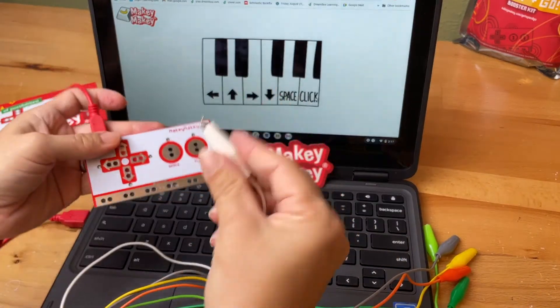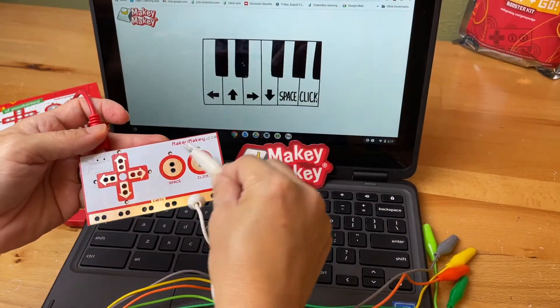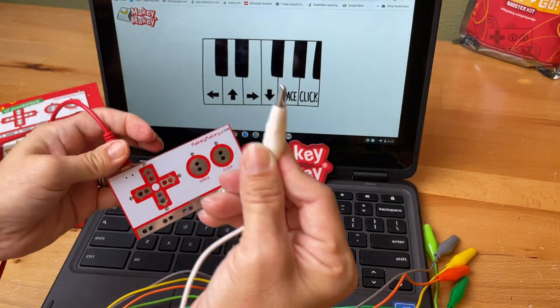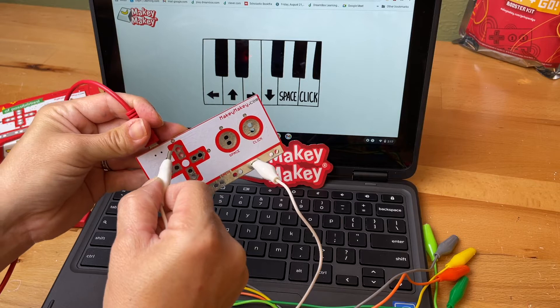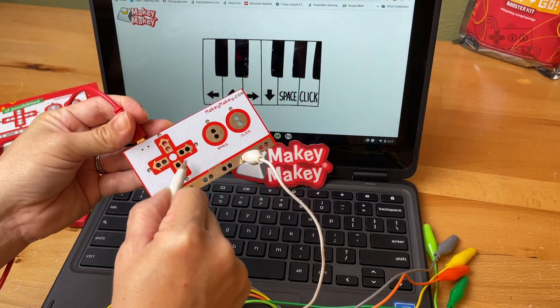Makey Makey works by completing a circuit. We're putting one alligator clip to earth and closing the loop — but if it's not working, that's because the plastic is an insulator. Make sure the metal is showing and use the metal to touch the metal input, and the light should come on and the keyboard should sound.